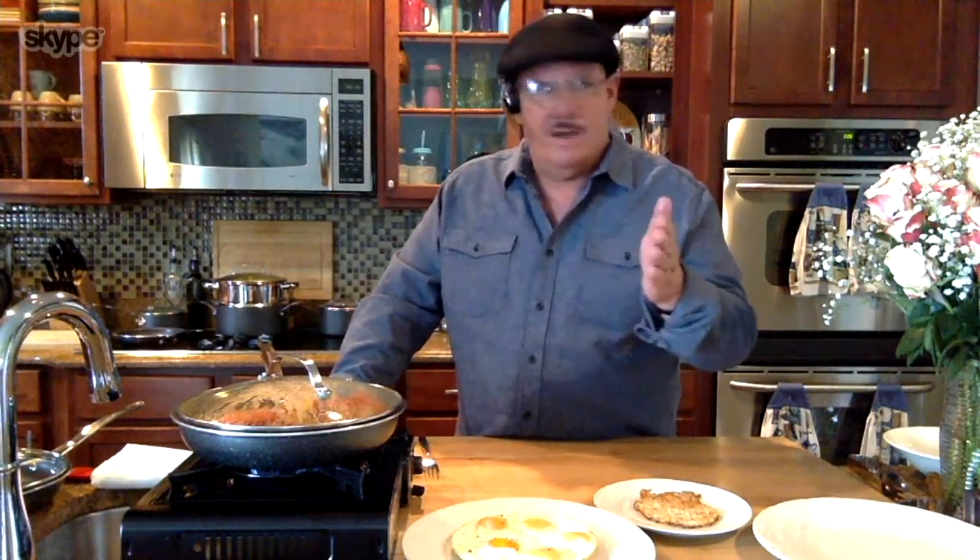When you look at that salmon — they used to say you can't get a good searing from a nonstick pan. But you saw how beautifully caramelized and brown that was. Whatever it is that you want to cook, this cookware will take you from breakfast, lunch, dinner, appetizers, desserts, and even in the oven — which I love.